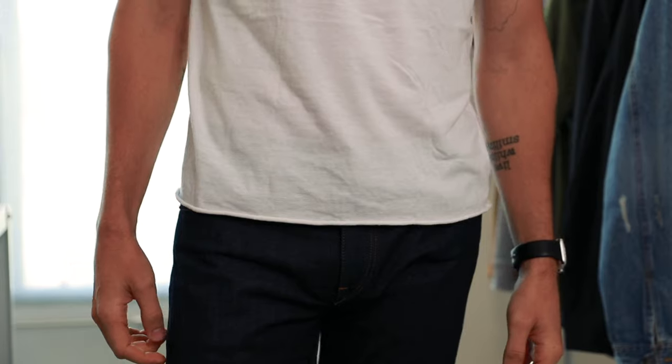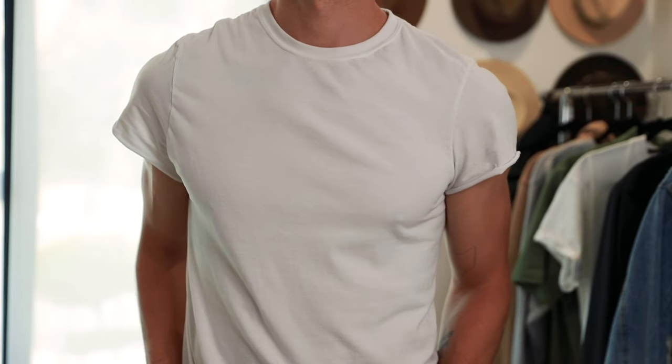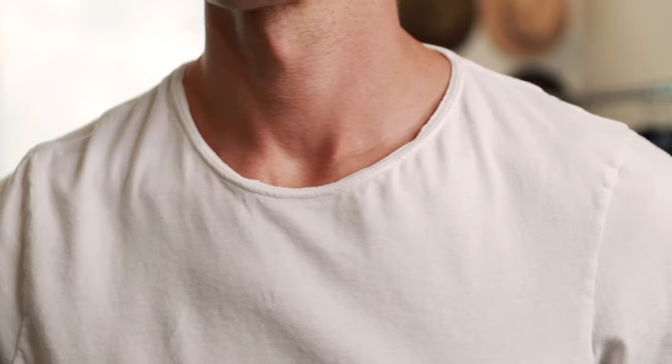And there you go, guys — these moves are going to work with any shirt, any size, any style. You can do them all or pick and choose what works for you. Be sure that you start slow. Don't do this on your favorite shirt right away. I would start with the sleeves and then move to the waistline, and once you're comfortable with those, maybe try the collar on a different shirt. Mix and match — you don't have to do every single one to all of the shirts you're cutting.